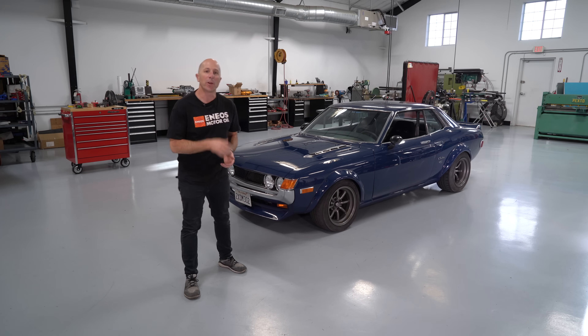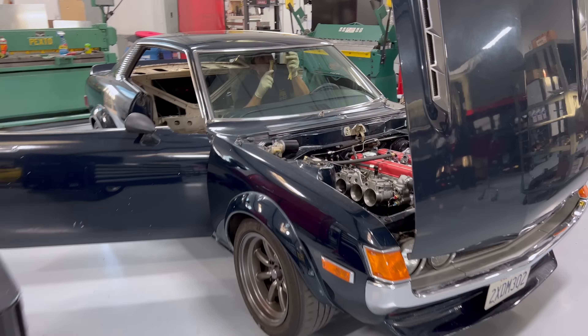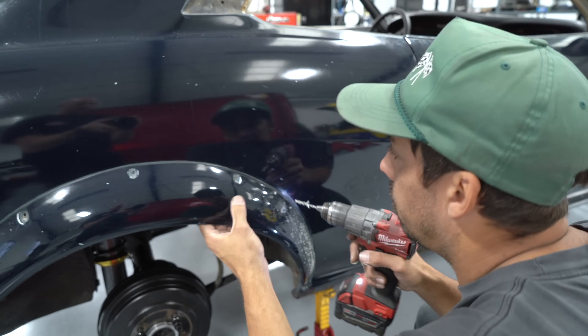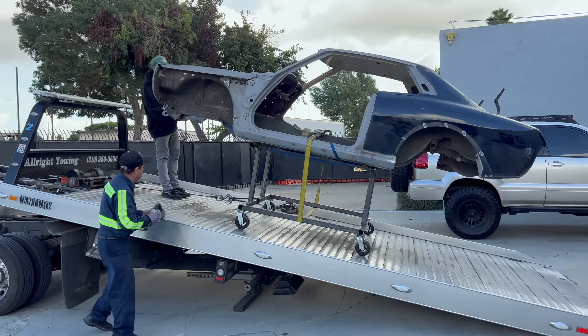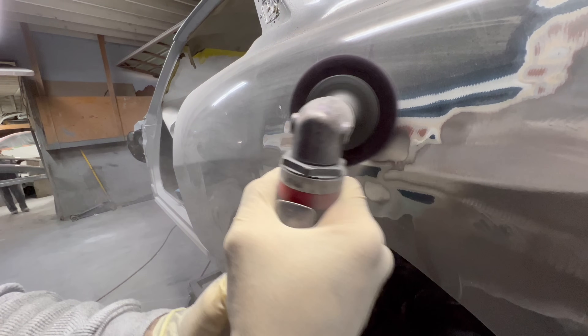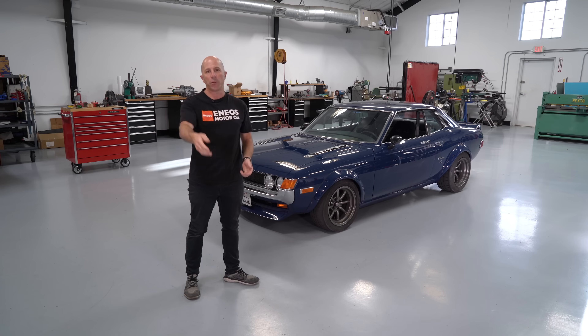Hey, I'm Stefan with Papadakis Racing. We're here with my '72 Celica and just like the rest of my projects, it snowballed. Initially I just wanted to do some rust repair, some spot stuff, but while we're at it we figured we might as well just paint the whole car. So I want to share with you guys our process of doing that, and let's get started.